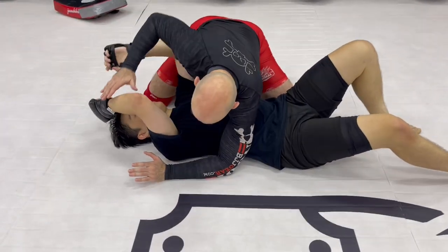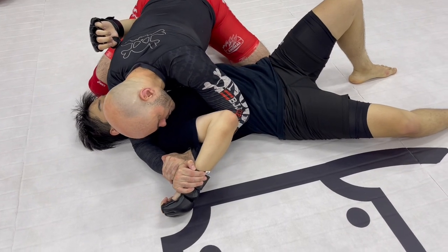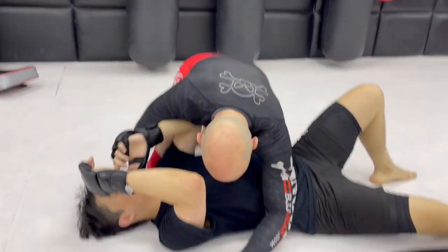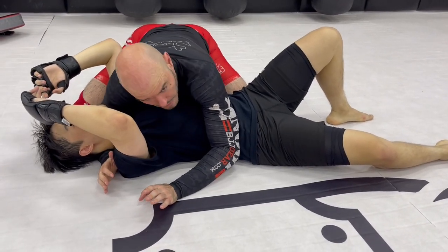You probably know the Americana — you grab this, you pull this in, and you twist the shoulder until you get hyperextension and he taps out or it breaks, right? Now from side control we're going to set up a different style of arm lock with the same exact result.